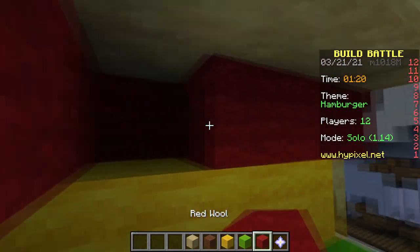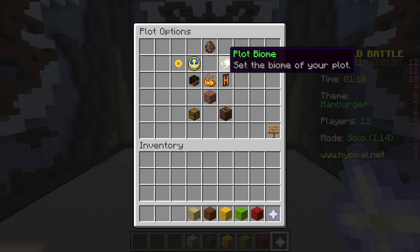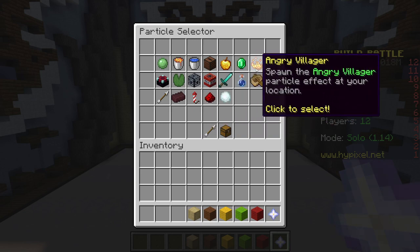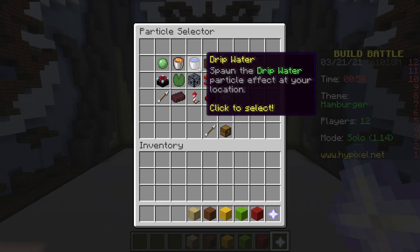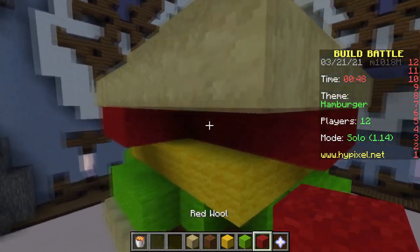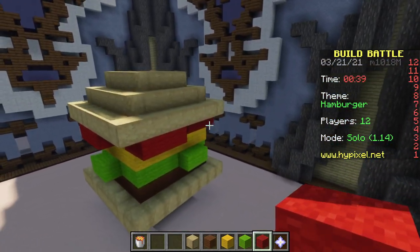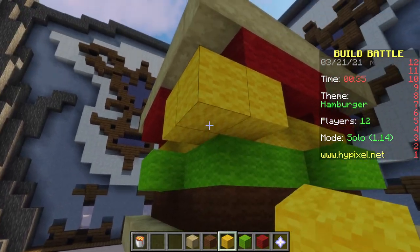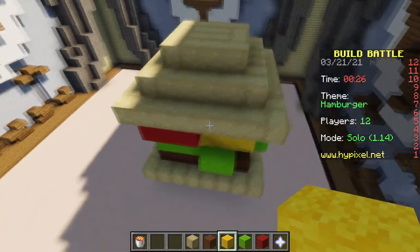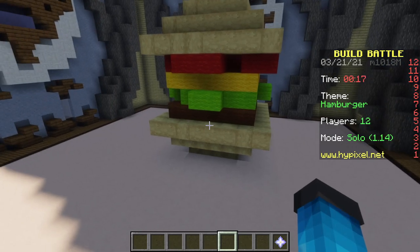There we go. Just going for details now. Got too much there. Alright, our burger is done. Is there anything else we can put on? Oops, I'm gonna drip off maybe. Oh, I don't want to ruin it. No, I don't want to ruin it. Can we make cheese drip down? No. I think we are done. I could make a glass of curry blossom and fries, but I think it looks good the way it is.